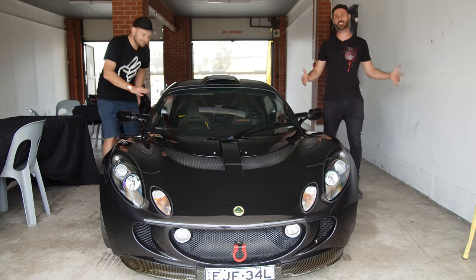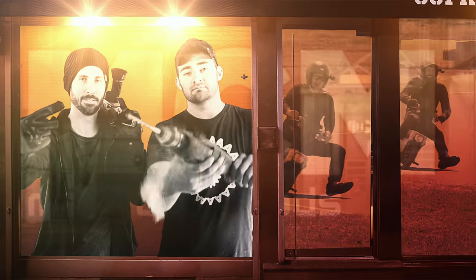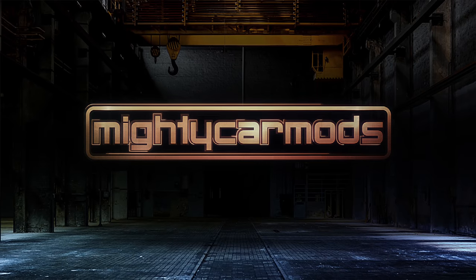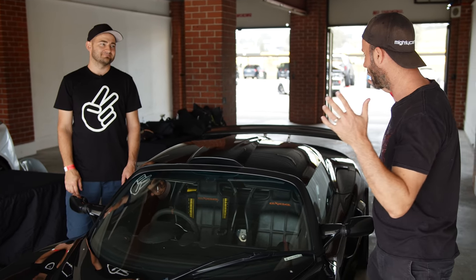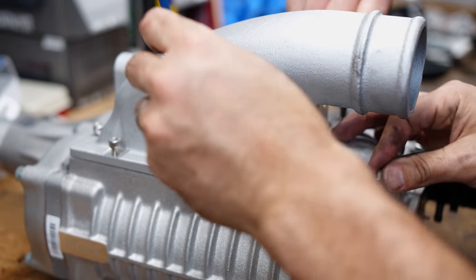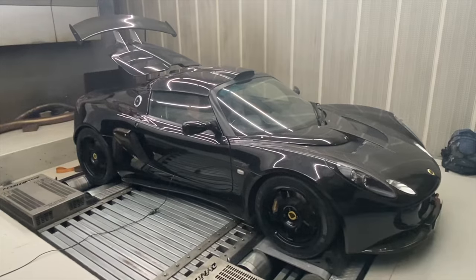In this episode of Mighty Car Mods, we are back at the track in the newly modified Lotus. We have done a supercharger upgrade on the Lotus S240, but we've retained the purity using a Harrop supercharger, which is the OEM supplier of superchargers for some of the Lotus cars. So we've retained the purity, we've taken the car where it's meant to go, and now we're making some excellent power.